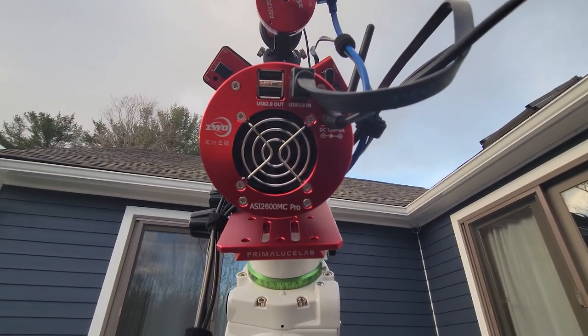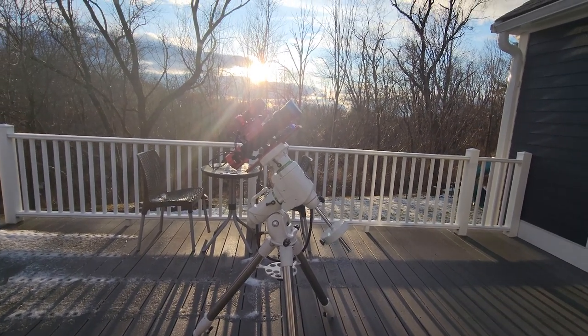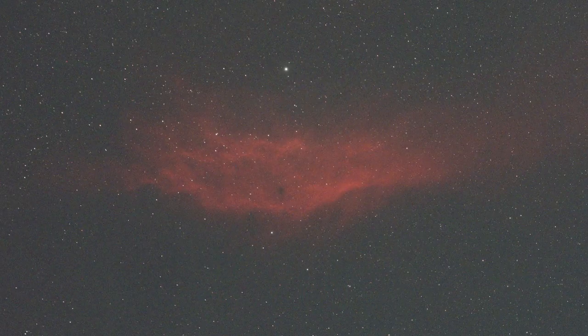I'm back inside now and the clouds cleared out as promised — it was a good forecast. The rig is firing away doing 10-minute sub-exposures on the California Nebula in Duo Narrowband. The combination of my ASI 2600MC Pro camera and the William Optics Nightcat 51 telescope has proven to be very capable with large nebula targets like this. I was impressed with the details I saw in my first sub-exposure and I'm really excited to get started on image processing tomorrow.